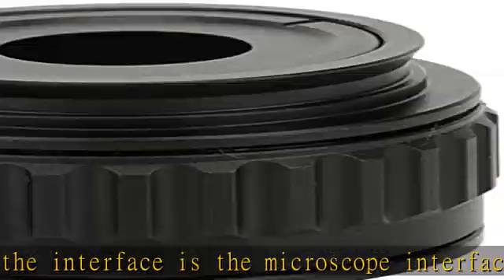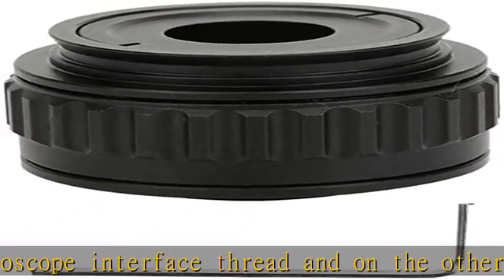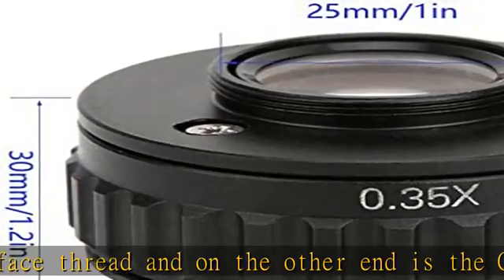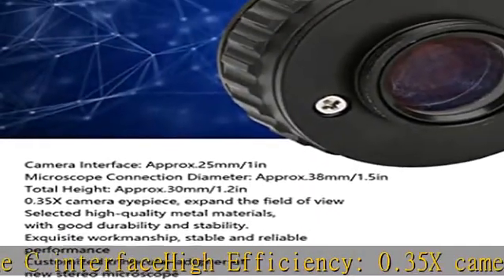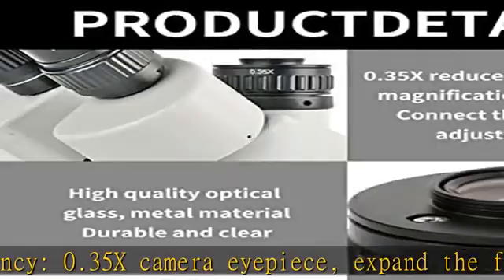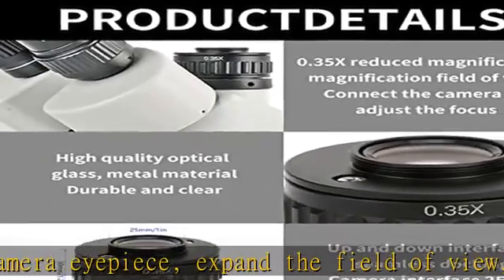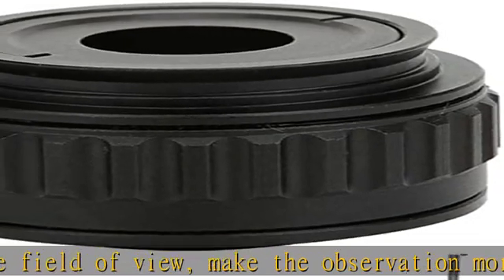Customized trinocular adapter of new stereo microscope with long service life offers stable performance, exquisite workmanship, and stable and reliable performance. Easy to observe the internal structure of small objects. Selected high quality metal materials with good durability and stability. Check the description to get this product today at the best price.